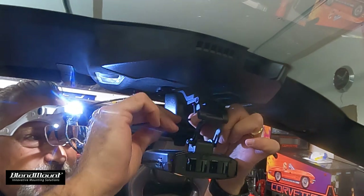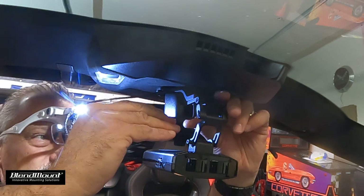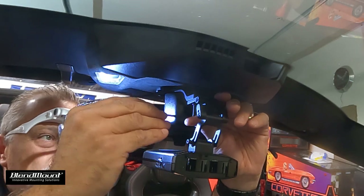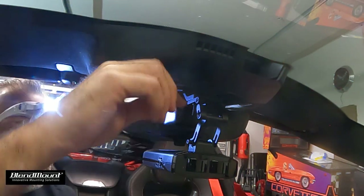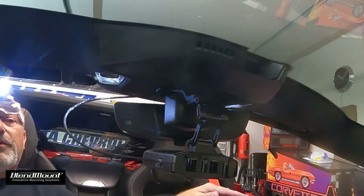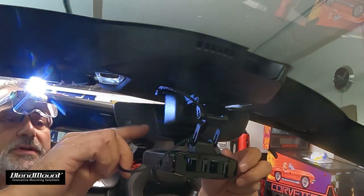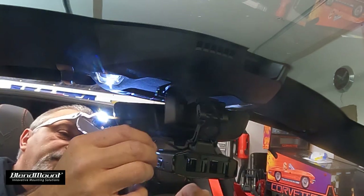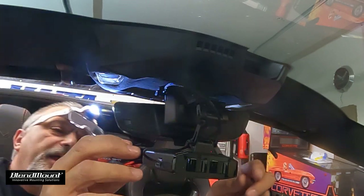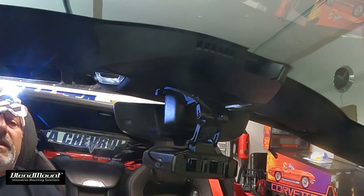There are so many different positions — they give you a lot of options for how you want to mount it. If you want it pointed left or right, you can do that. I'll jump over to the other side to finalize it. I'm going to route this wire through here so it flows and looks good. It comes with a couple of wire ties if you want them, but I'm leaving it without.